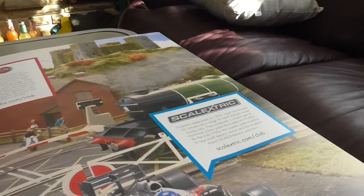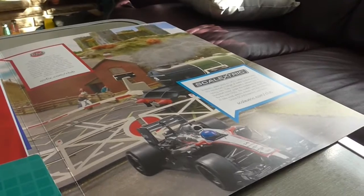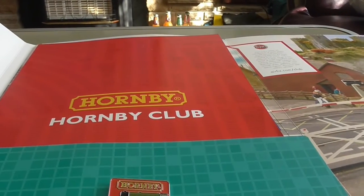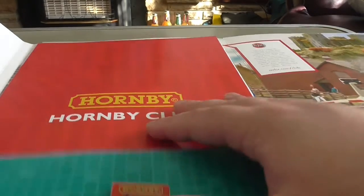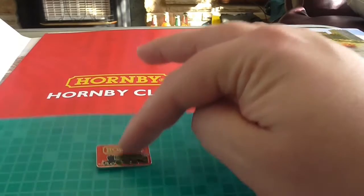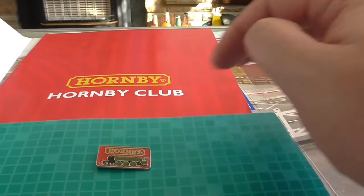There's another picture about the Airfix one and the Scalextric one — a nice picture of a McLaren Honda. Hopefully they can do better this year than they did last year in the F1 season. And you get a Hornby badge, which looks like an 'A' on the badge.